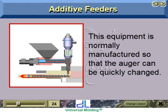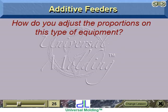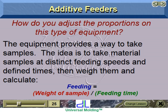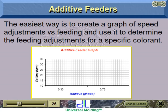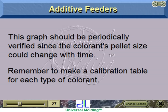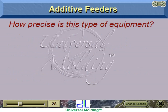This equipment is normally manufactured so that the auger can be quickly changed. To adjust proportions, the equipment provides a way to take samples at distinct feeding speeds and defined times, then weigh them and calculate. Feeding equals weight of sample divided by feeding time. The easiest way is to create a graph of speed adjustments versus feeding, and use it to determine adjustments for a specific colorant. This graph should be periodically verified since the colorant's pellet size could change with time. Remember to make a calibration table for each type of colorant.